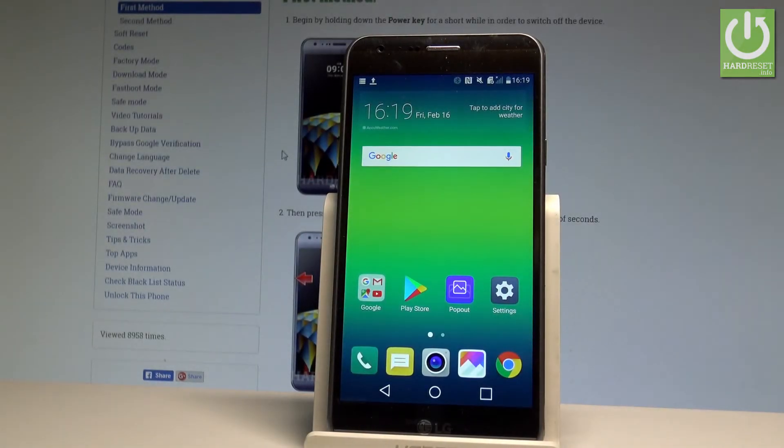Here I have the LG XCAM, and let me show you how to accomplish the hard reset operation on that device using the LG settings.